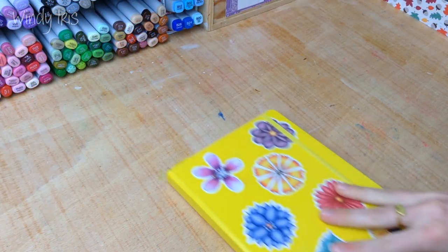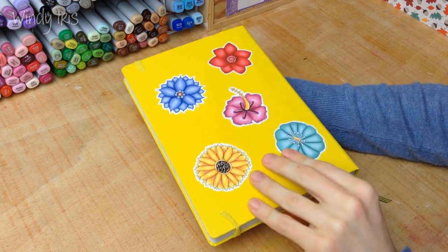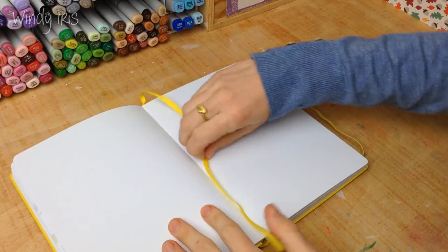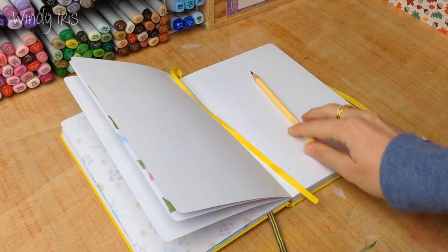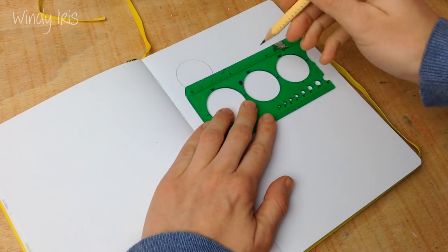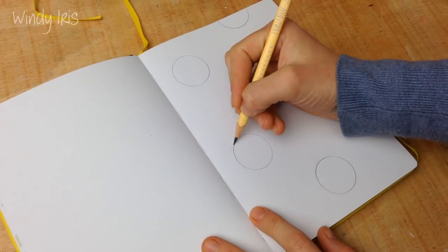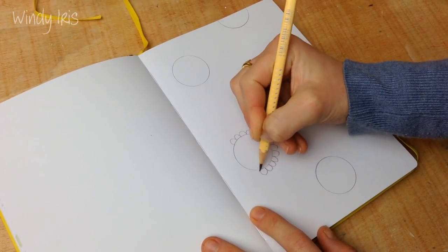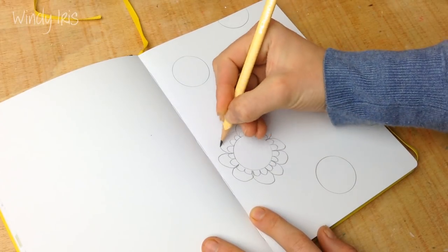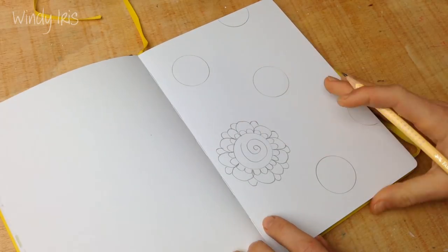Hi everyone and welcome back. In today's video I'm going to be sharing five spring themed art and drawing ideas. As spring is pretty much here now, I thought it would be a really nice video to make. I really hope that you guys will grab your own sketchbooks, your own art supplies and come along with me. This video is just an ideas video so you can take the ideas, adapt them however you want, and hopefully if you're looking for some inspiration then this video will be helpful for you.